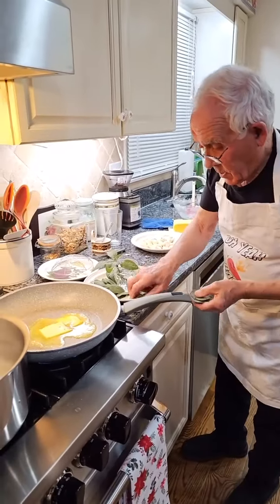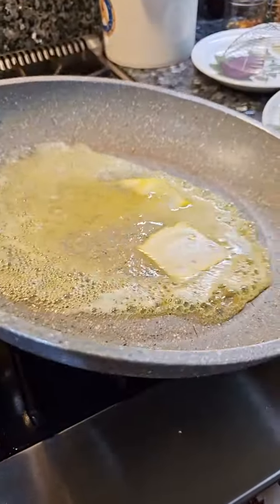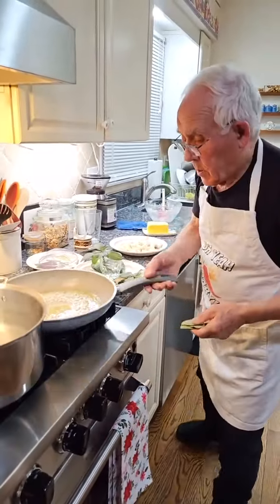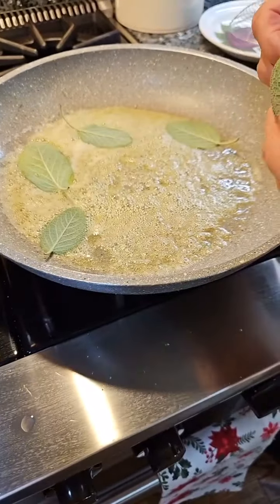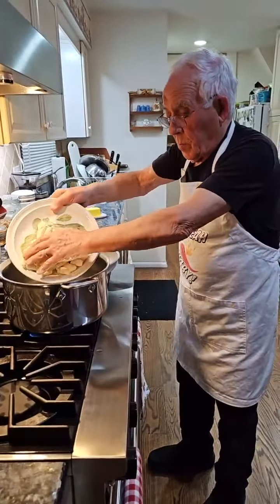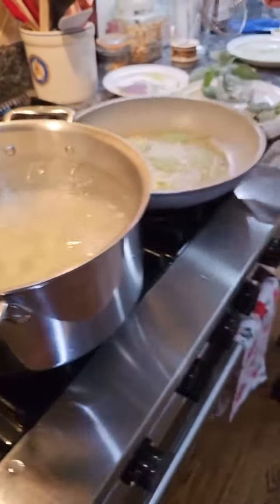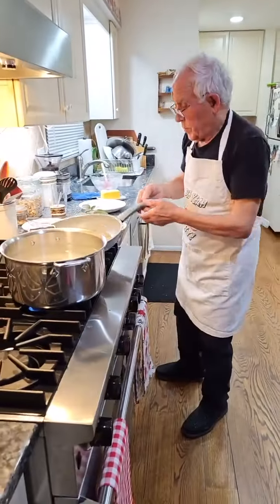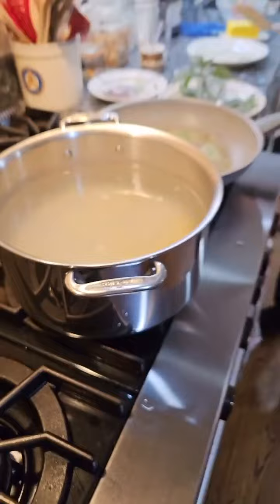It's raw butter. Let me add a little more butter. Now it's time for the sage. Time for the gnocchi. How do you know when the gnocchi are done? They come up to the top — they float.